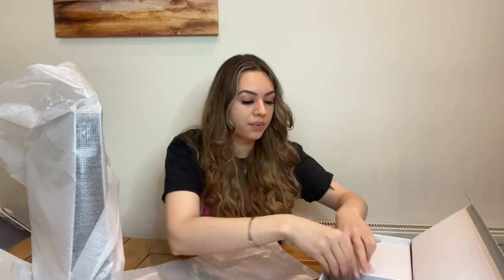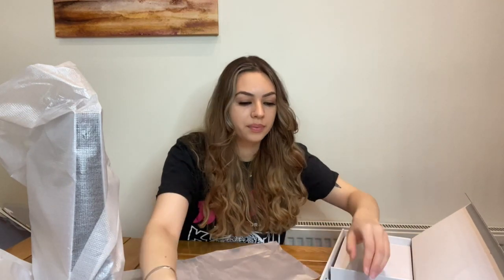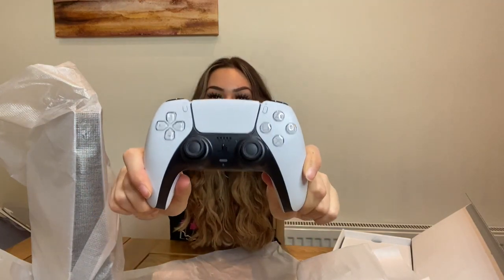Cable, HDMI cable, plug — and oh my god, the controller! It looks really nice, not gonna lie. I was watching Elle's the Witch stream and she said she really likes the controller, and it does feel really nice.